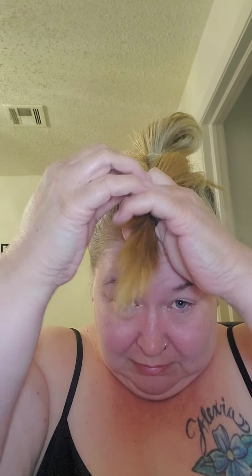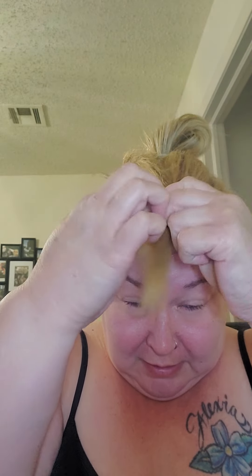Then you take the stuff that's hanging back that you can't see — the stuff right here — you split it into two, you pull it around. I don't have quite long enough hair, and even if I did my hair would still do this, so it is what it is. Then you put this little pony in like this.